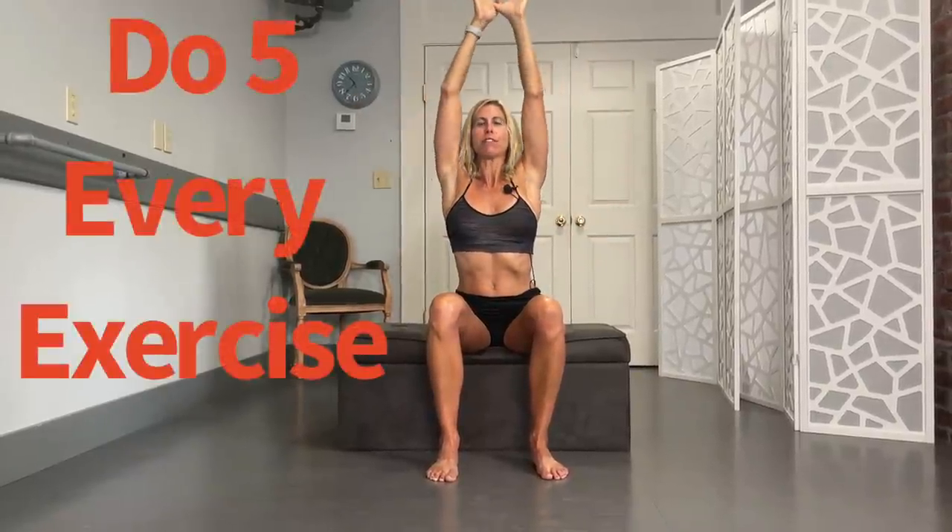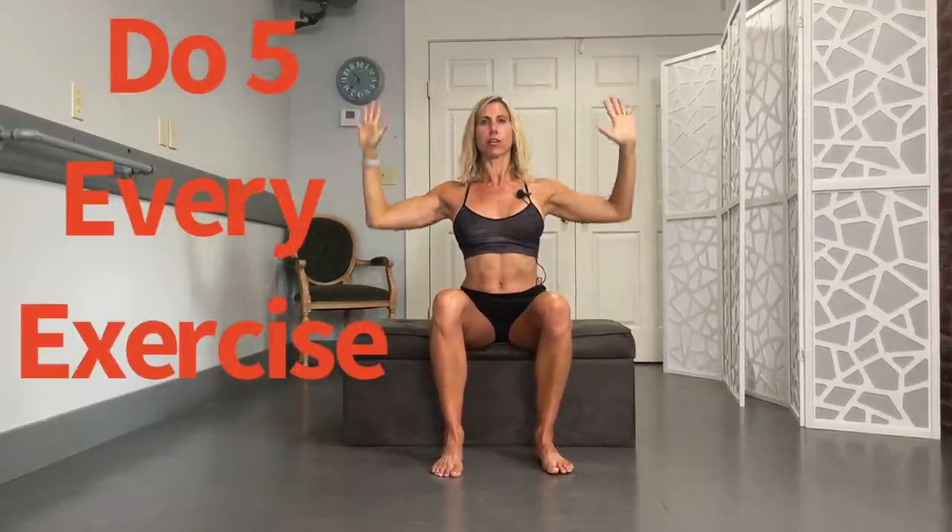Next, you're going to reach right overhead. Right now we're nice and tall. Squeeze into those shoulder blades and bring those arms down. Up — you can even add a little reach and extension — then bring those arms down. Remember, we're trying to get out of this rounded position. We're doing five of these.